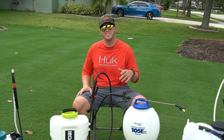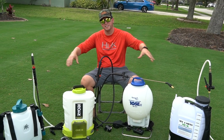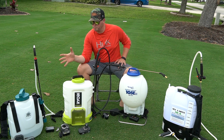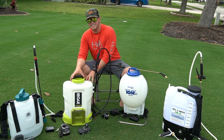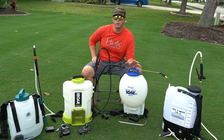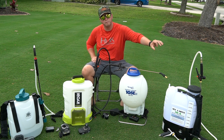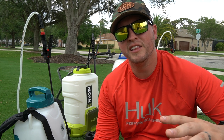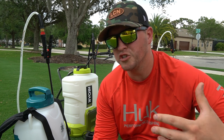Hey, what's going on guys? Today I've got a four-sprayer comparison that you're going to want to see. Going from this side, we have the SprayMate 2.5 gallon, the Ryobi 4 gallon 18 volt, the Sprayers Plus 105 EX, and then the My Four Sons. This video focuses on the more budget-friendly sprayers, ranging from $130 up to about $230.